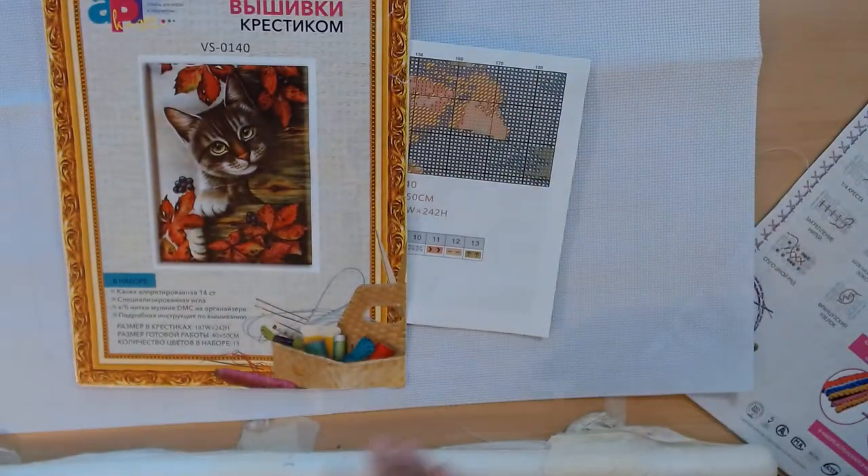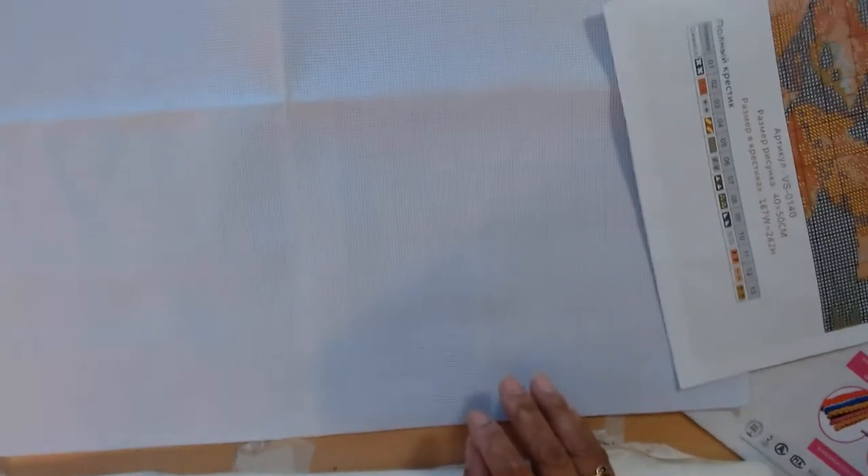I think at this point, so far, this is going to get a good rating. I wanted to show you something that I kind of like with this Aida. You can see — I can't see it with my eye but I can see it with my camera — the stitches are marked: that's 14 count per inch. All the other Aida I have purchased up until now for future projects does not have this, but there are ways around it.